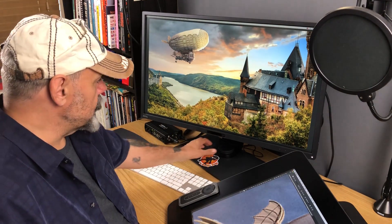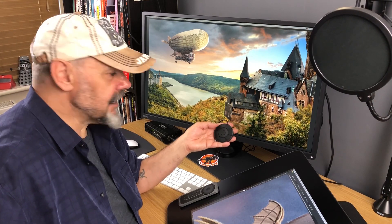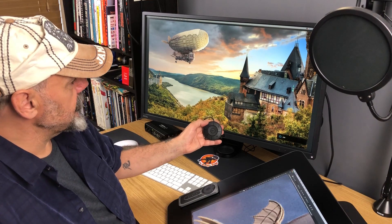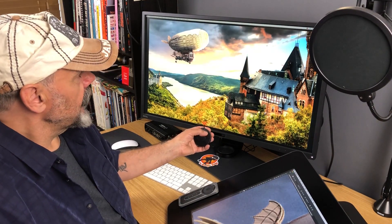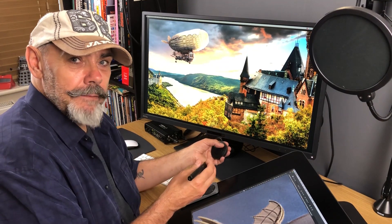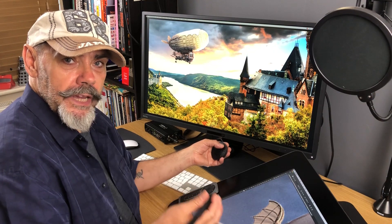It has a number of different viewing modes which you can change and set really easily using this puck. If I press the one here, the preset I've got is for sRGB — that's what I'm using already — but you might have seen the small HUD come up in the bottom corner. If I tap 2 it takes me through to CAD/CAM mode.